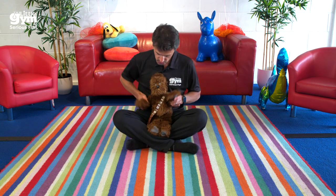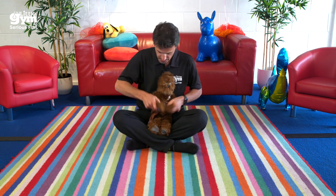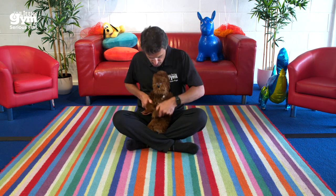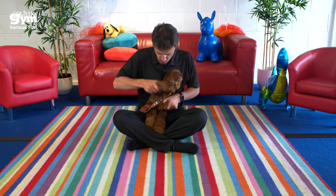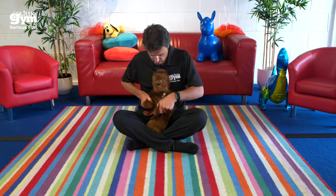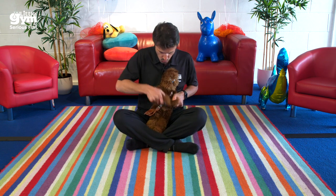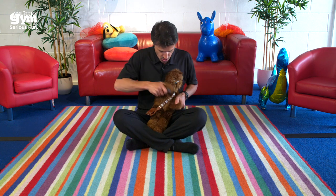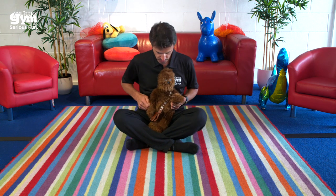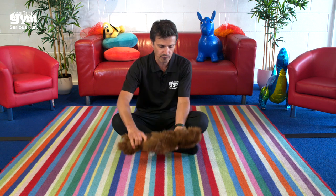Next we're going to do some little shoulder cuff rotations, really starting to manipulate their shoulder. We just go one after the other, rolling our shoulders: one, two, three, four, five. Perfect. Now we're going to put them on the floor in front of us and do some other little exercises.